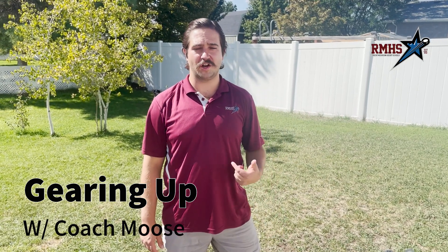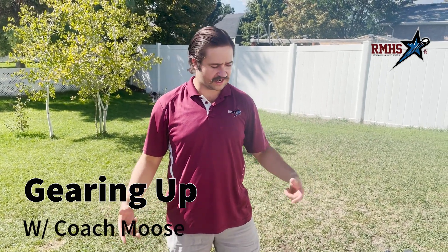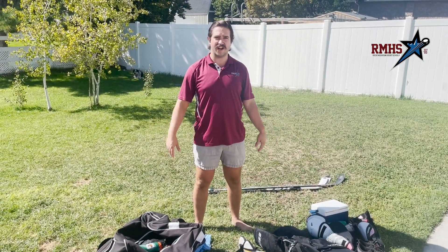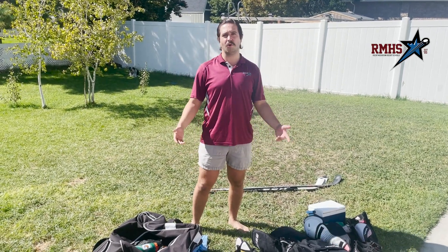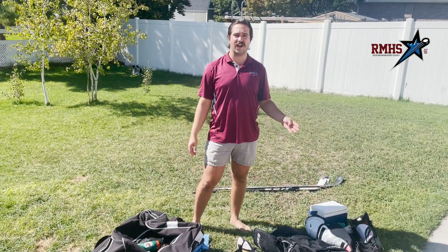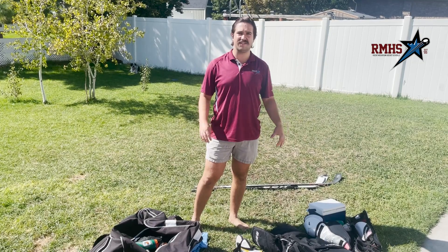What's up RMHS family? It's Coach Moose here. I'm just getting ready to pack up and go to our Grand Junction Clinic this weekend. We've got Saturday and Sunday with tons of on-ice time, so I wanted to give you guys a couple of tips on how to get prepared for a big important weekend like a clinic, a hockey camp, a tournament, or going into tryouts — just making sure everything is set and ready to go.